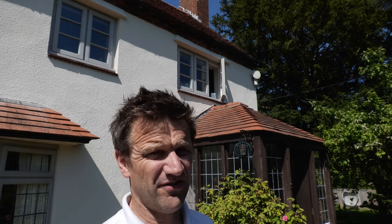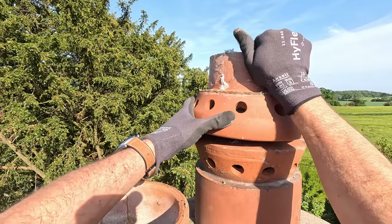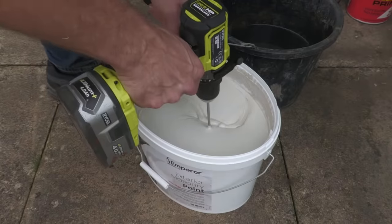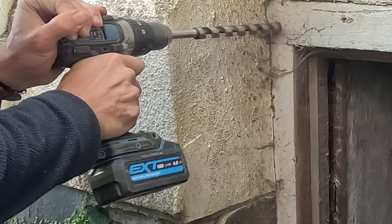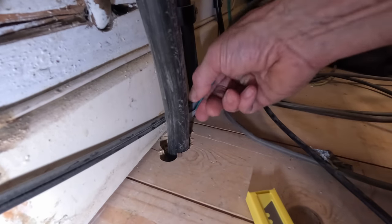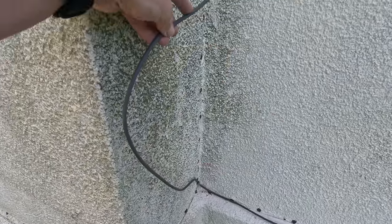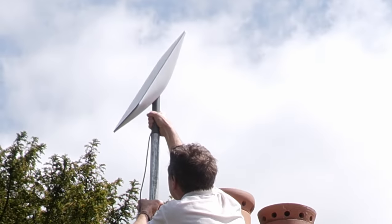I agonized for quite a while about how to get the cable from the dish into the house, as 50 foot isn't a lot to play with. I tried fitting it down the disused chimney that leads directly into my cellar, but there's a blockage somewhere. My only option was to take it down the outside of the chimney and around the outside of the house, and through the frame of the cellar door, which I drilled with a 20mm auger bit. Remember — plan your cable run in reverse, because the plug that goes into the mast on the bottom of the dish has to start inside the house.